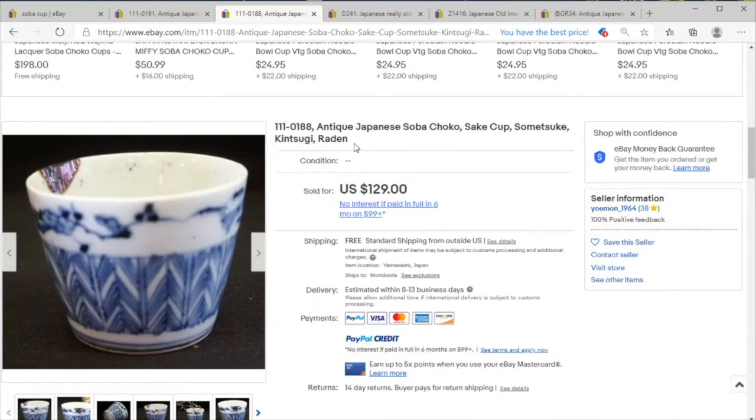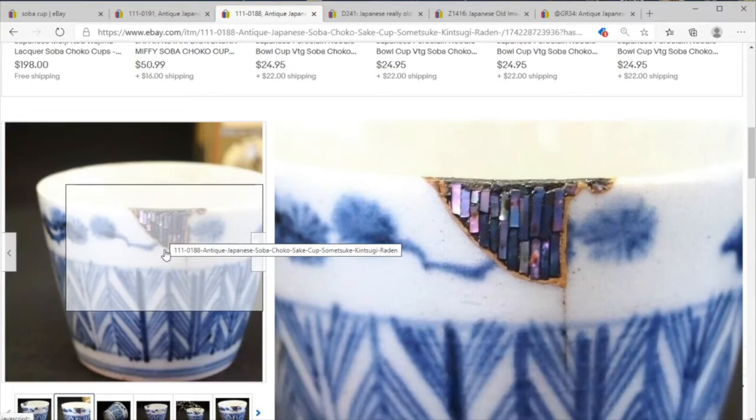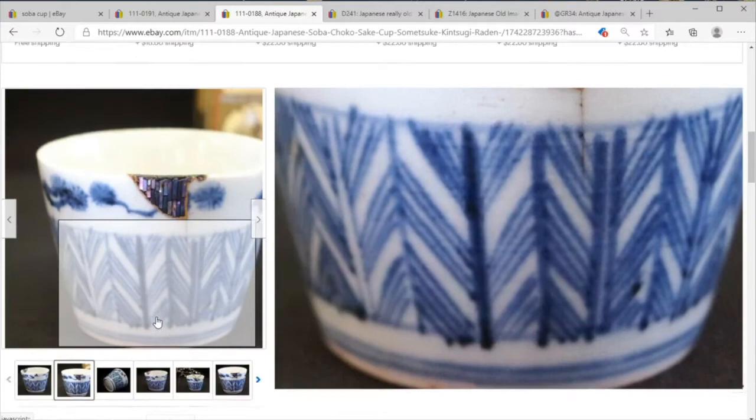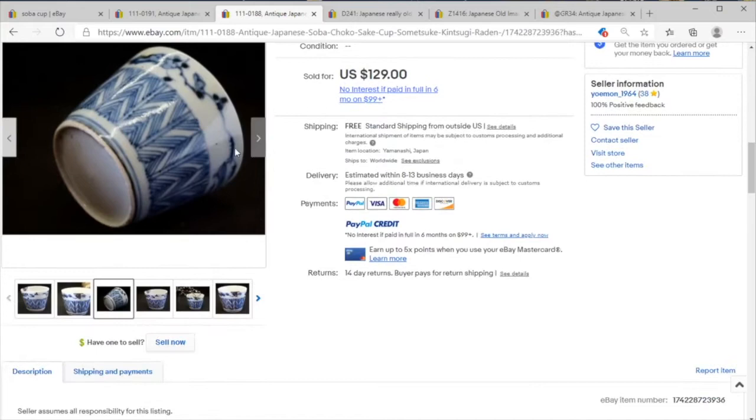This one looks like it went for a better price, and we actually have a mother-of-pearl kintsugi repair done there — not that bad, actually adds a little character to the piece. There's a little crack going down, and again we've got these 19th century Japanese stylizations with the double line at the base. This base looks quite a bit older; I'd be more comfortable placing this to the earlier part of the 19th century — it may very well still be an Edo cup.